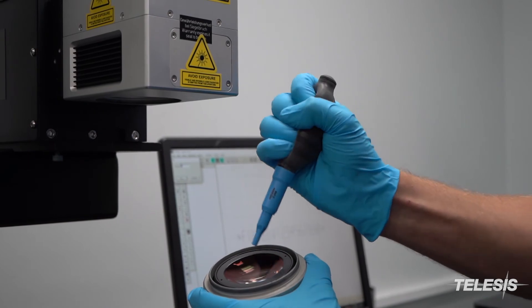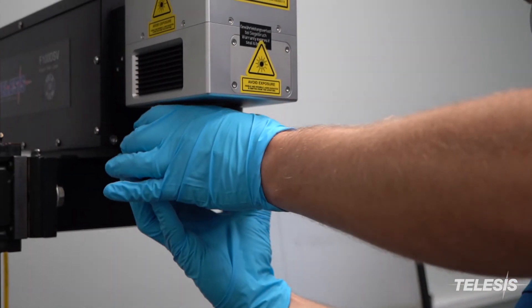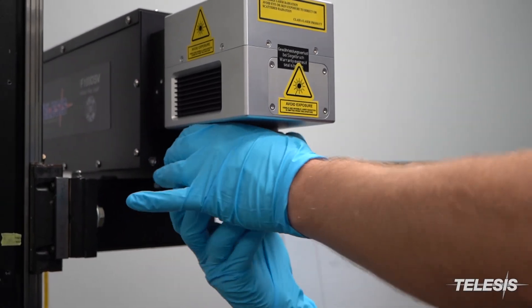Before putting the lens back on the laser, puff the lens again with air. Be careful not to cross-thread the lens.